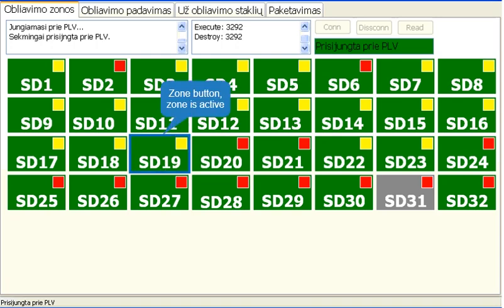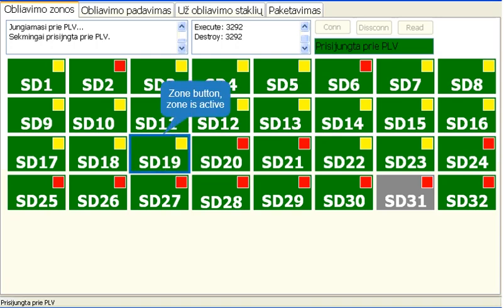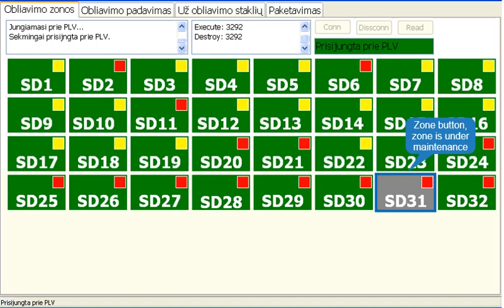The green color of the buttons informs the user that the zone is active. The gray color indicates that the zone is deactivated for maintenance purposes. The yellow color means the zone is ready and not triggered. The red color means the zone is triggered.